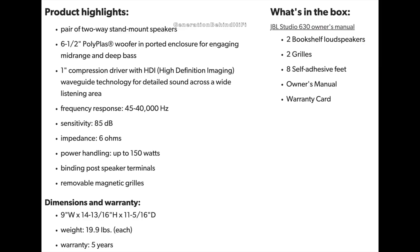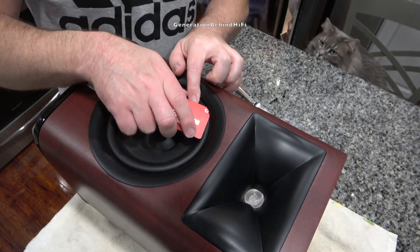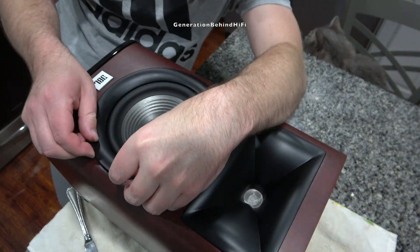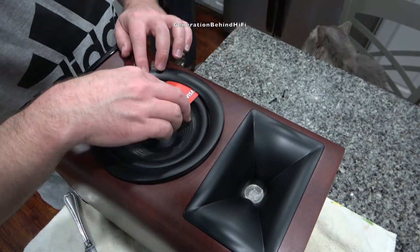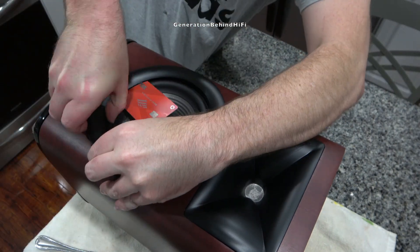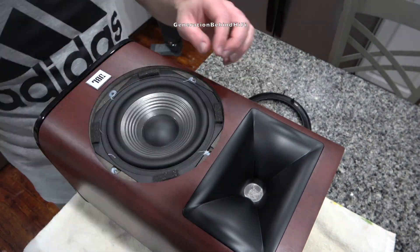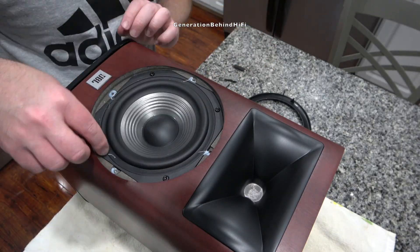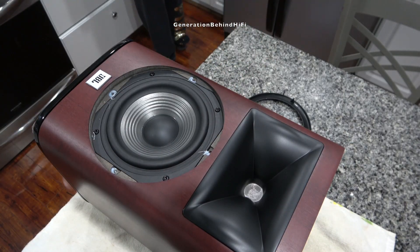The first thing I'm going to do is remove the mid-range driver, and it's not coming out without a fight. JBL has installed a beauty ring around the woofer to hide the mounting bolts. The problem is the beauty ring is glued in several places and can be difficult to remove. You definitely want to take your time when removing this ring or you could risk damaging the woofer. Here I'm using an old credit card and butter knife to remove this beauty ring.